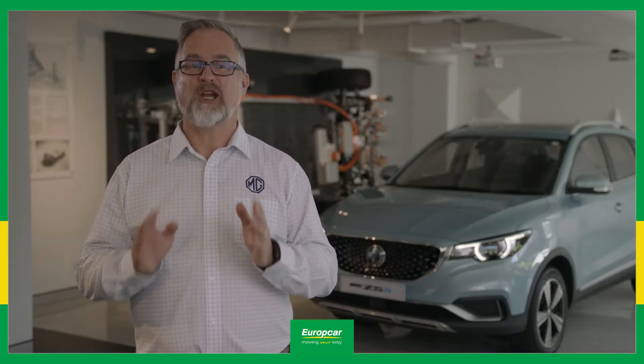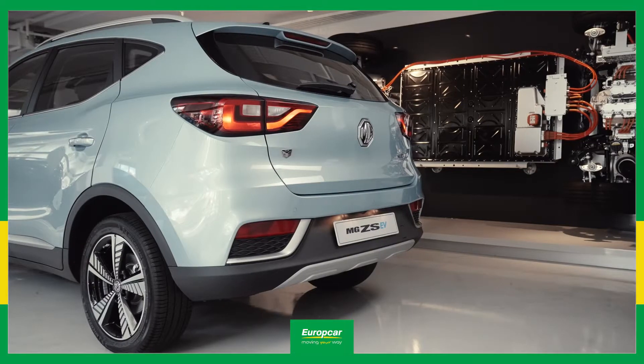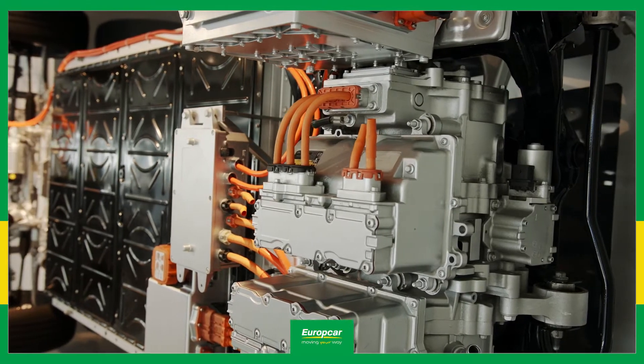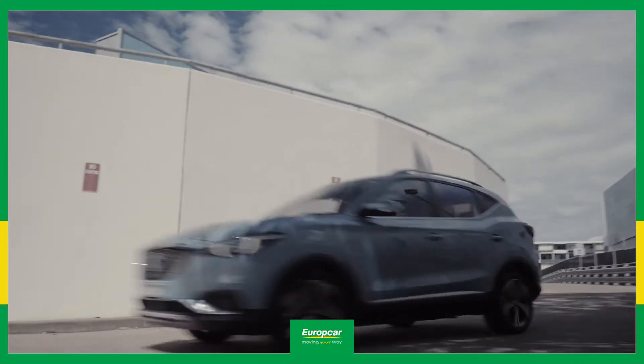One of the coolest things about driving an EV is that you hardly have to use the brakes. That's because the ZS EV uses its electric motor not just to speed you up, but to slow you down. Regenerative braking refers to the fact that the ZS EV's electric motor actually changes jobs between speeding up and slowing down.